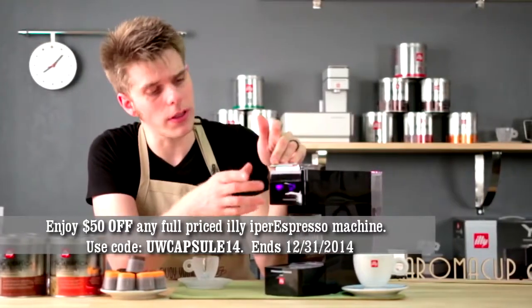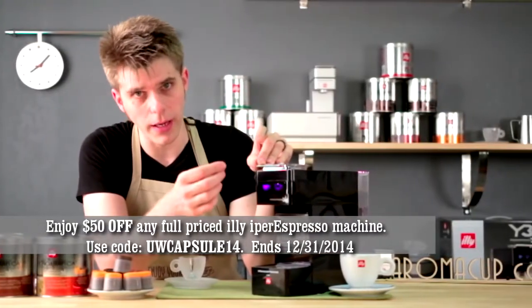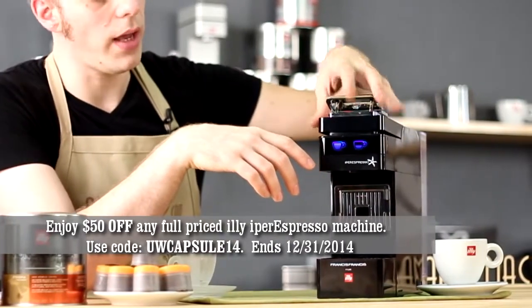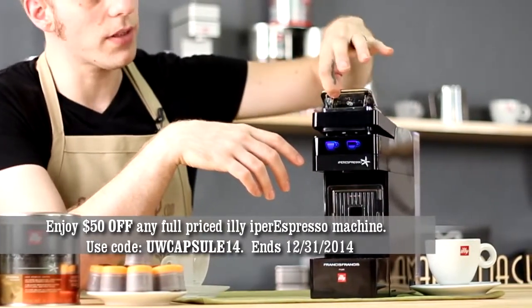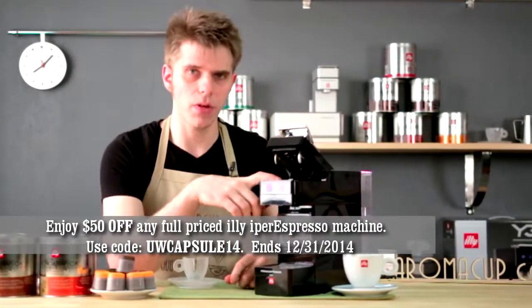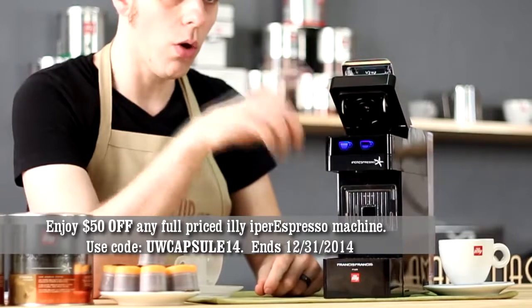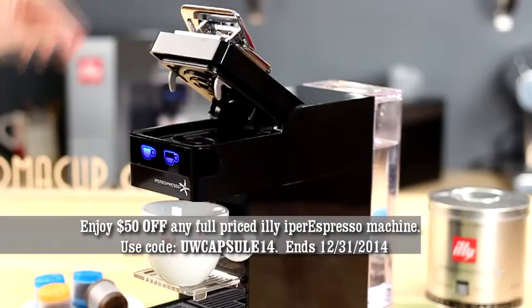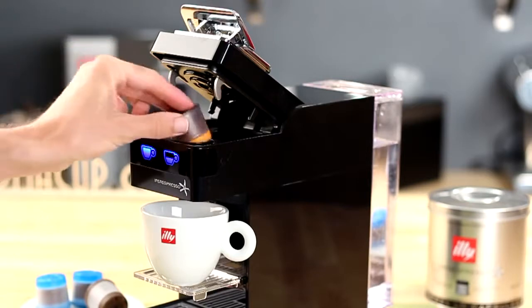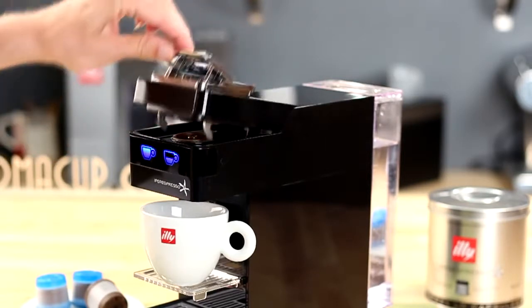Lungo is the more full option, and espresso is the less full icon right there. Up on the top we have our actual brew head. This is where we flip the metal handle up and open the machine — this is where our Ypres Espresso capsule goes when it's time to brew. You simply place a capsule right there, close it down, lock it down, and then you can start brewing.